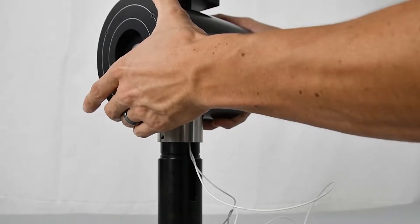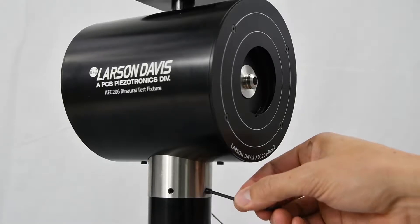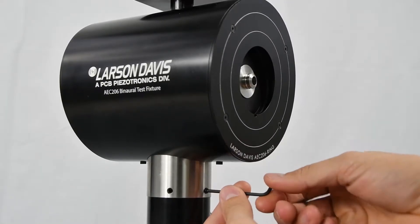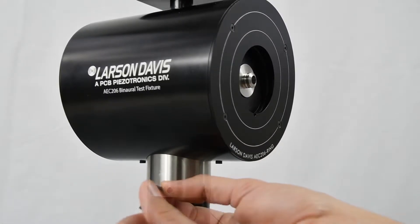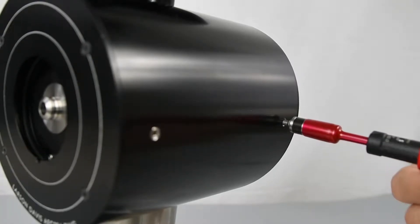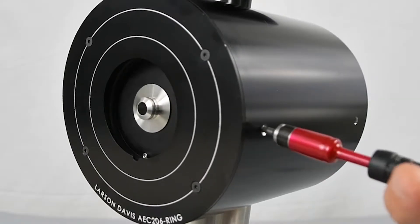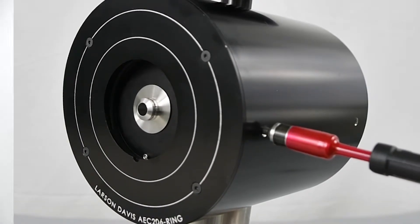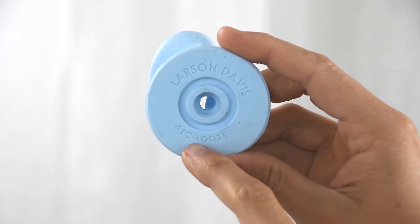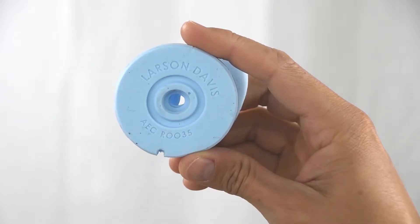If the ear simulators pop out a little, that's okay — just push them back in. Put the neck screws in and tighten. With your Torx screwdriver set to 40 oz inches, tighten the set screws. These hold the ear simulators in place. The left pinna is indicated with an L in the product name, and the right with an R in the product name.